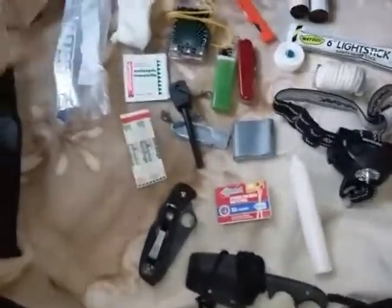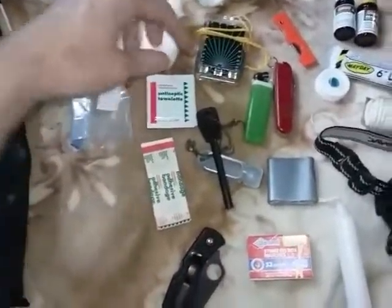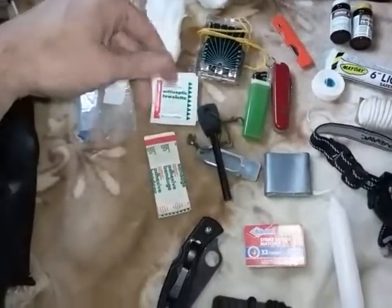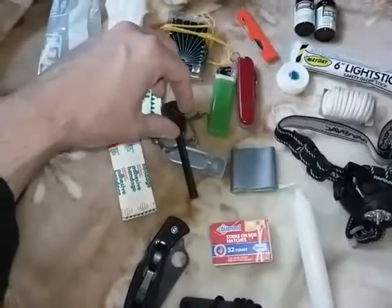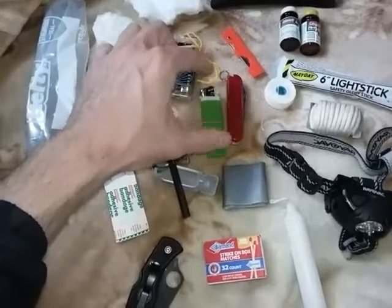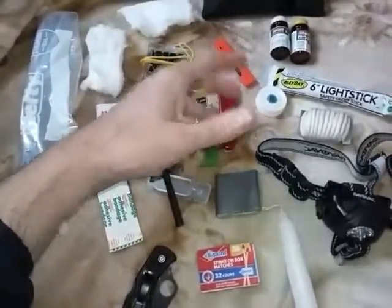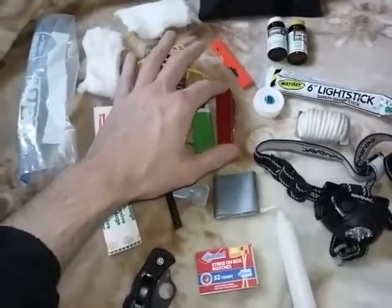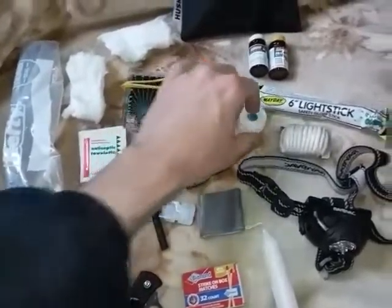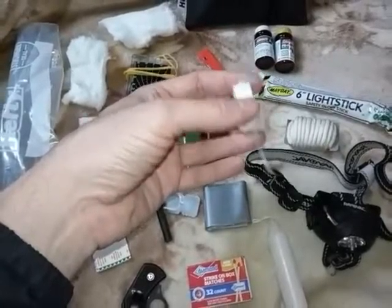So this is what I could get in there. I have a bag and some cotton, a compass, antiseptic towelettes, some band-aids, a ferrocerium rod and striker, a Zippo — or you could put in there something like a Scripto lighter. You could also probably go with a Bic lighter, that would fit in there no problem. A Victorinox, some multi-tool, some dental floss — or you could go with a nylon wax thread.